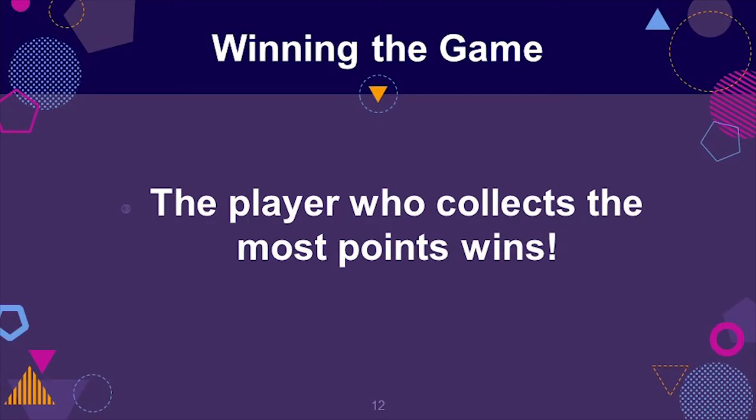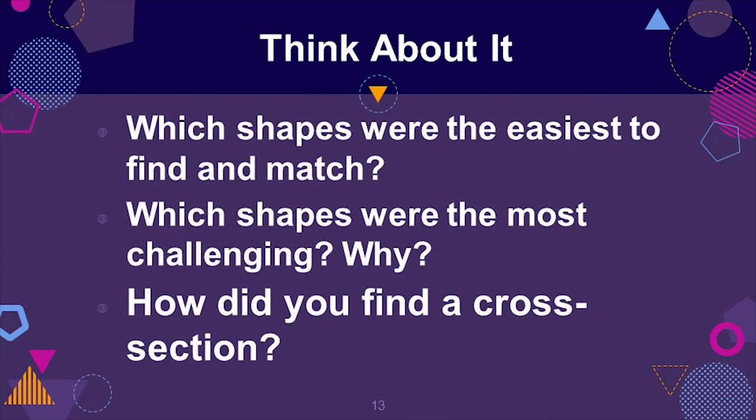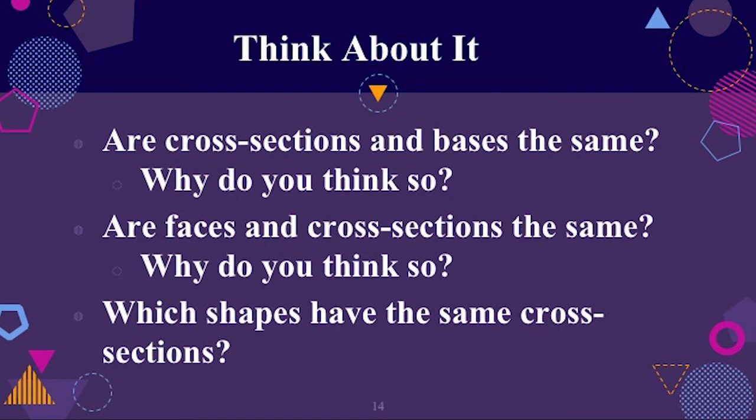Some questions that can facilitate discussions: Which shape was the easiest to find and match? Which shapes were the most challenging, and why? How did you find a cross section? Are cross sections and bases the same — why do you think so? Are faces and cross sections the same — why do you think so? Which shapes have the same cross sections?